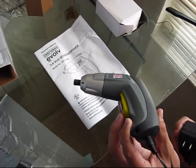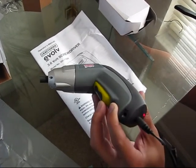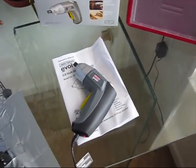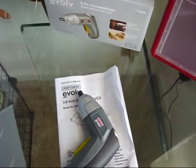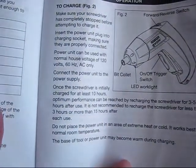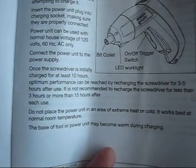Let's put it to charge before the first use. The battery has to be fully recharged. The indicator is on, let's wait. Approximately 40 minutes have already elapsed and it's still charging. It will take some time. The manual says it has to be initially charged for at least 10 hours.